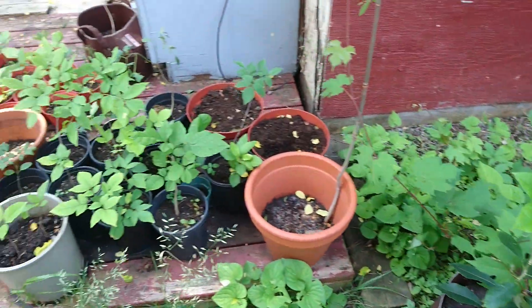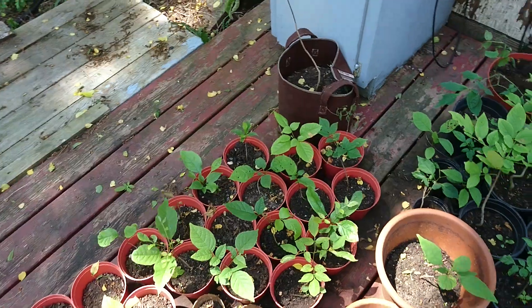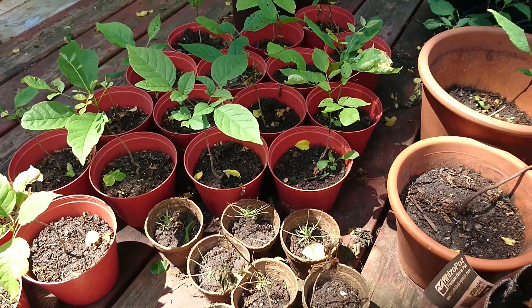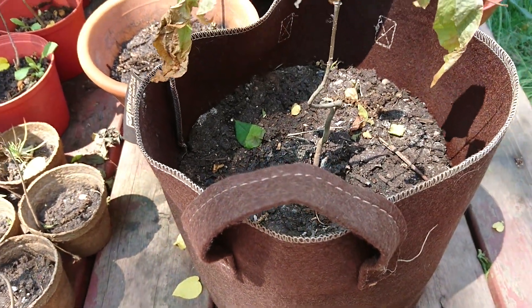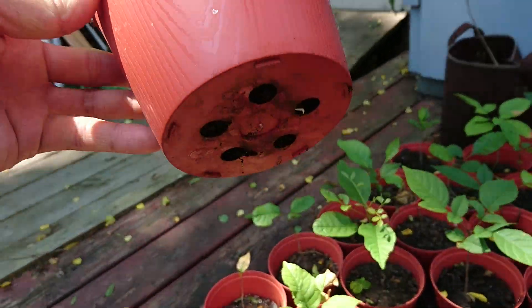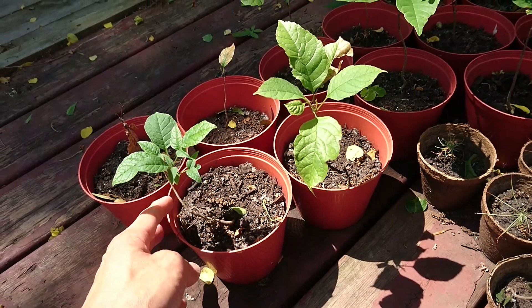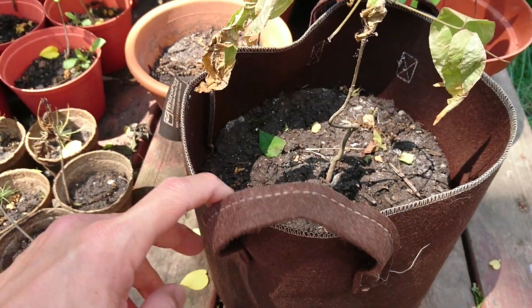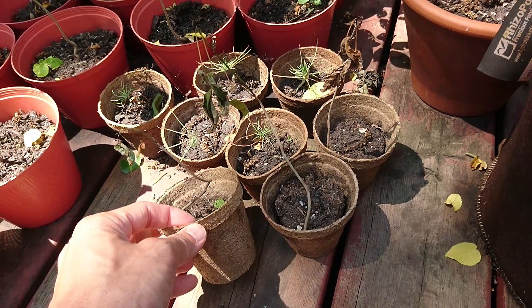My conclusion is that plants that need a lot of moisture will do better in plastic pots than in peat pots or fabric pots, because with plastic there's only one place for water to exit and the sides do not wick away moisture, so the soil retains moisture a lot better.